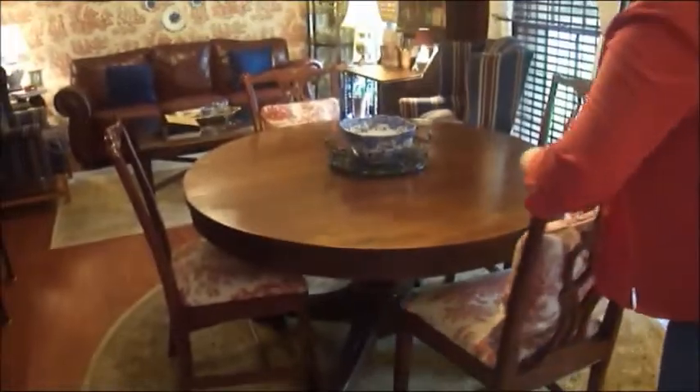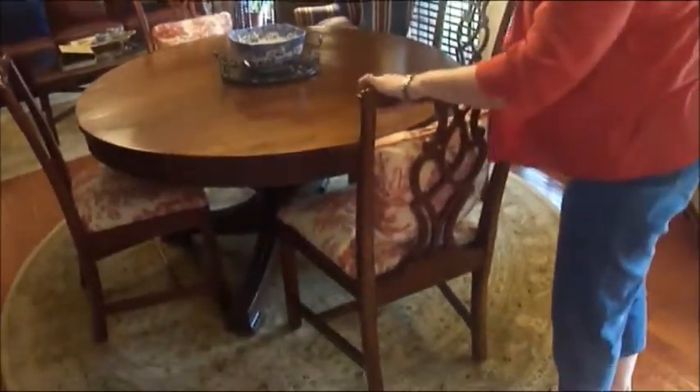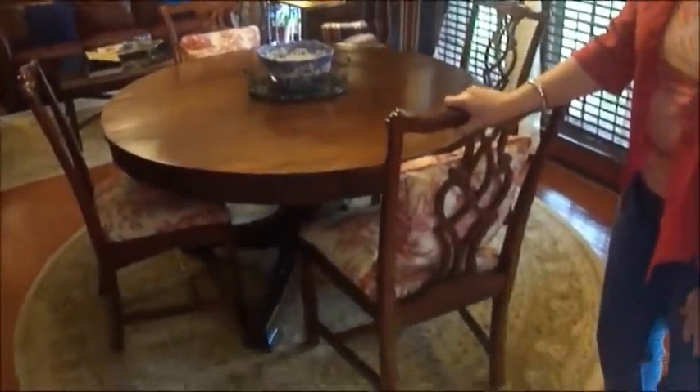Of course, a lot of the chairs — the older chairs — will break over time. These are newer chairs. They're more of a vintage Chippendale style that I've added to the antique table.